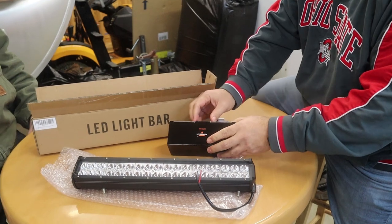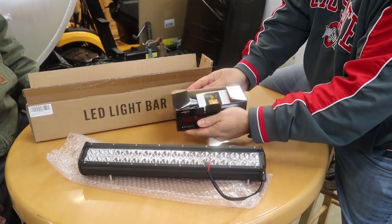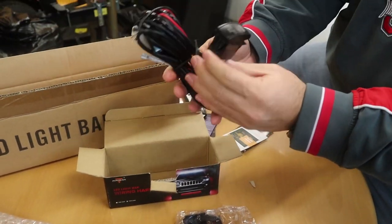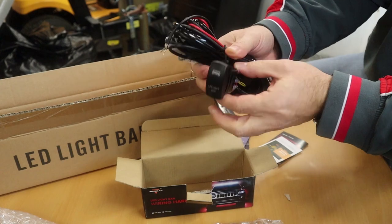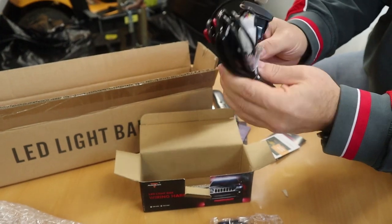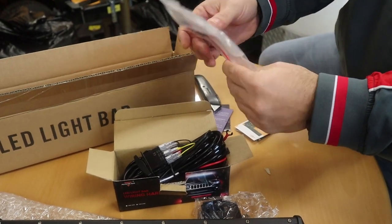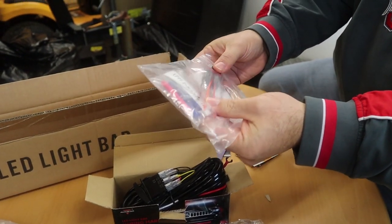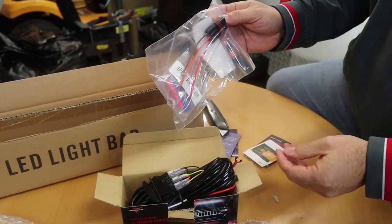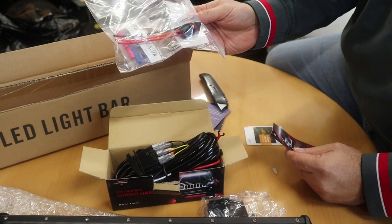We also ordered this wiring harness — I think this was about $15. It's a nice little wiring harness kit that comes with a toggle switch and looks like it's got a built-in relay. We also picked this up from Super ATV, and this is supposed to plug into the bus bar. The instructions probably have you mount it up to a battery, but we want to try this today.